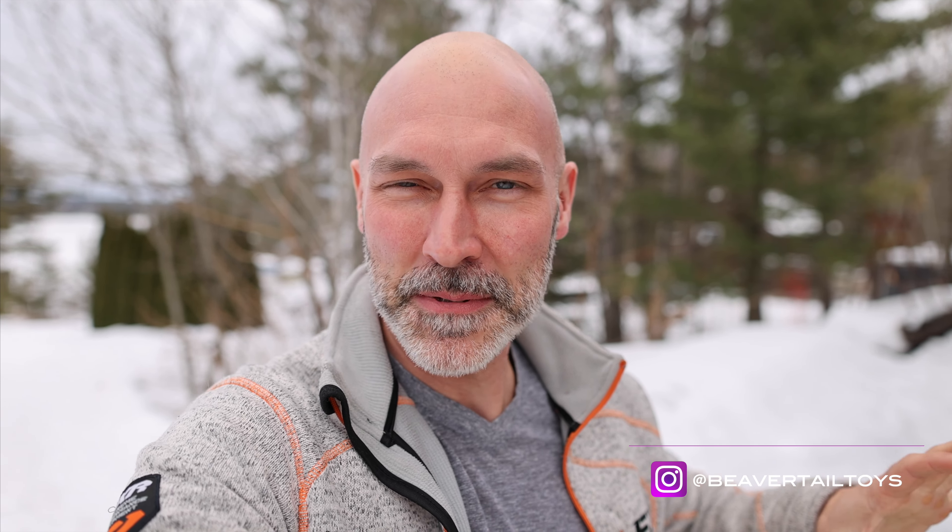Well, enough with the bad news — there is some good news. The FedEx man was just here, and he dropped a little package off from M7 Designs Company. It's some new skin for the raid.